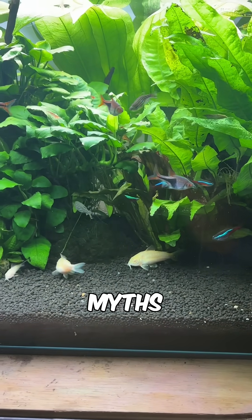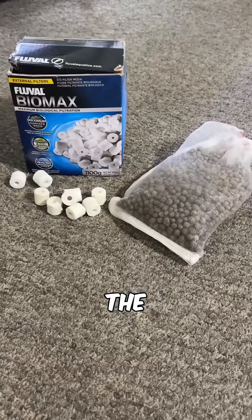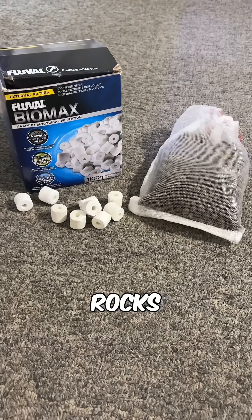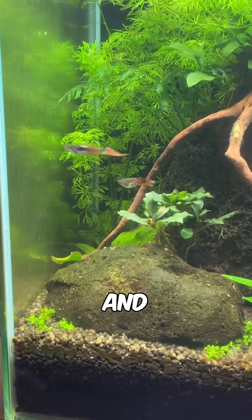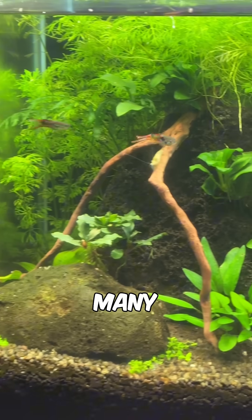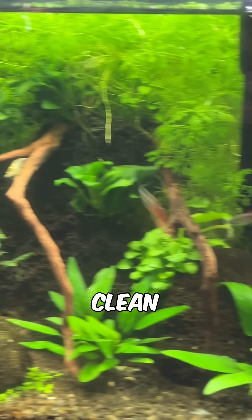Today I'm going to bust one of the biggest myths in the aquarium hobby — the idea that biological filter media has to be expensive rocks, ceramics, or sintered glass. That couldn't be further from the truth. There are plenty of affordable options out there that work just as well, and in many cases are actually easier to clean.